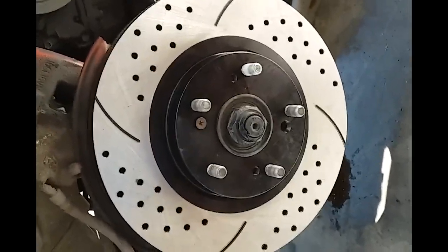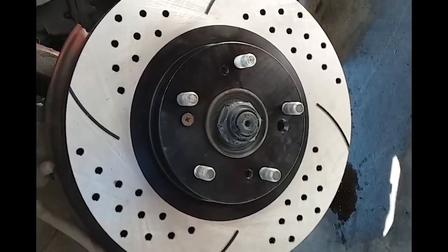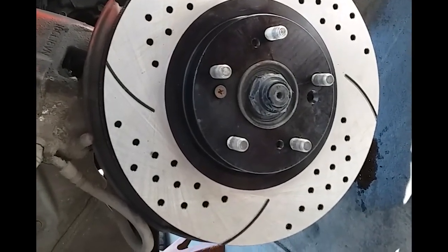Disc brake is in. The only thing I've got to do is secure this screw — it appears that the previous owners messed that one up, as well as on the other side. So let me go ahead and secure that real quick.